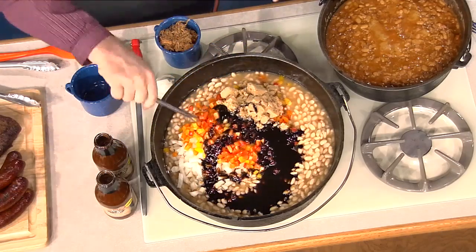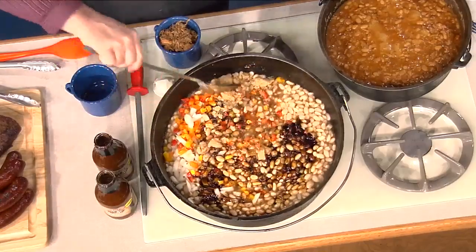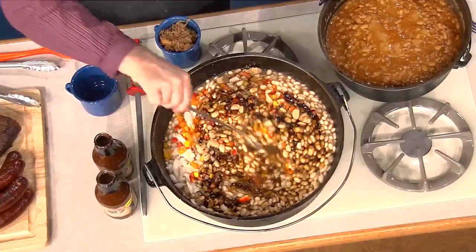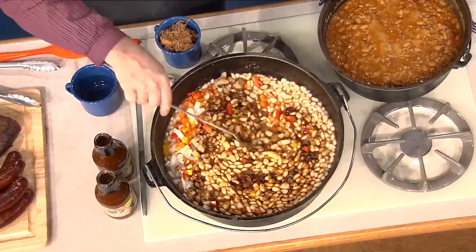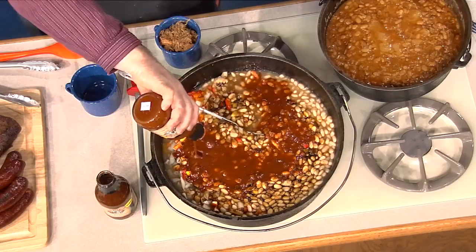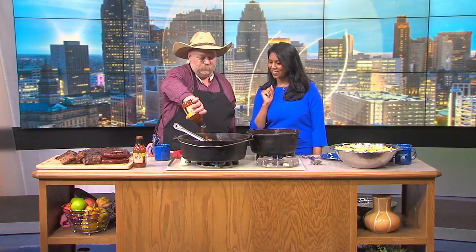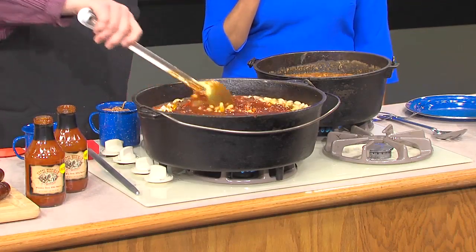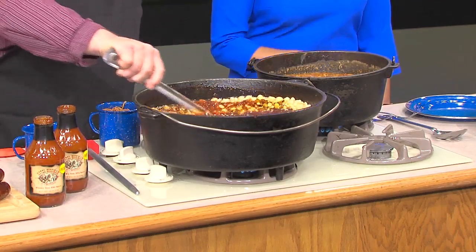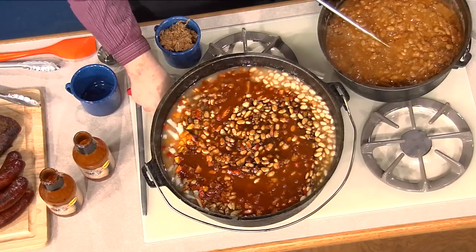What are some of the seasonings in your blend? It's top secret. Whiskey powder is in it. And then we're going to add four cups of your favorite barbecue sauce - today we're using Hotel Hickman's cherry barbecue sauce. And then you're going to let that simmer for about an hour or two. Stir that all up and they turn out looking like this.